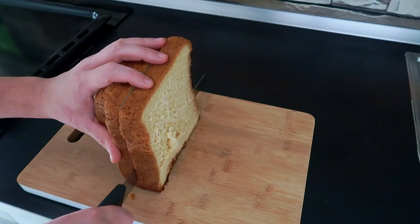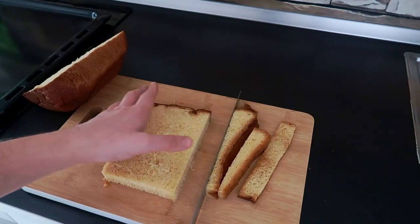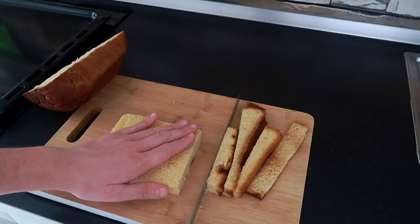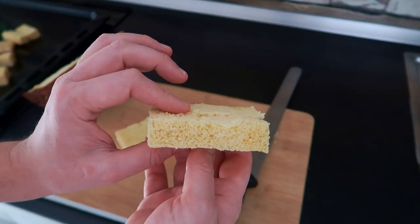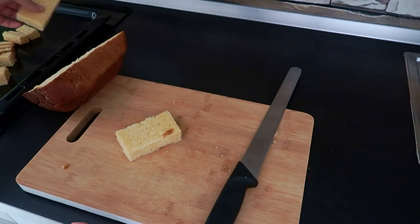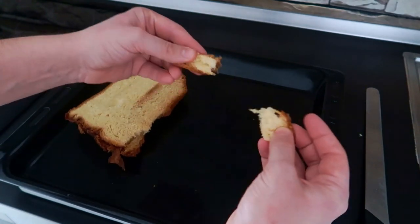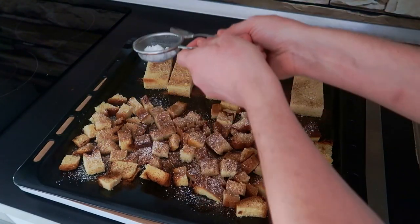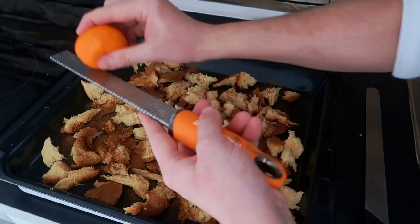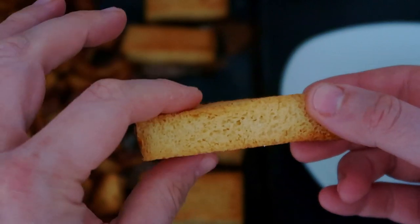Let's cut our pandoro or panettone. We will need rectangular pieces 2 cm thick. With the rest, cut cubes or pull it into smaller pieces. Season with powdered sugar, cinnamon, and mandarin zest. Bake at 170 degrees until golden and crispy, but still soft in the middle.